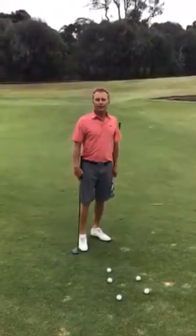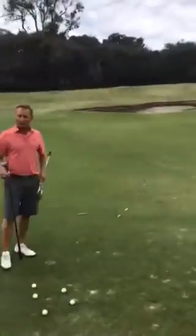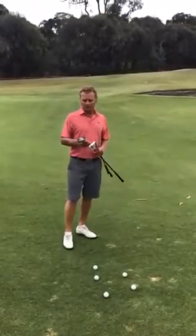Here we are at the bottom of the 15th hole at Sorento, on one of these little ledges. A question I get quite often is what type of shot do we play from here? For me, there are three options.